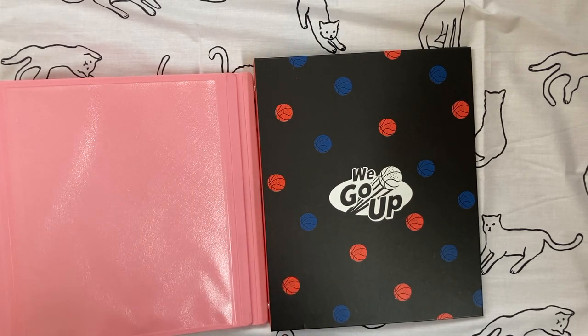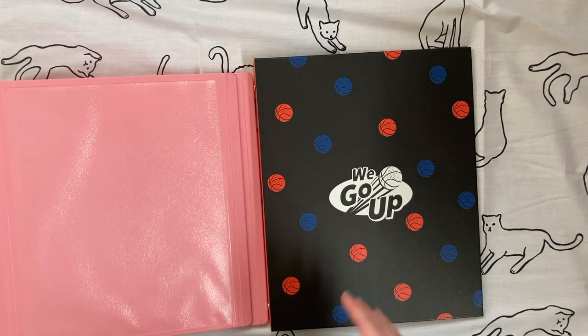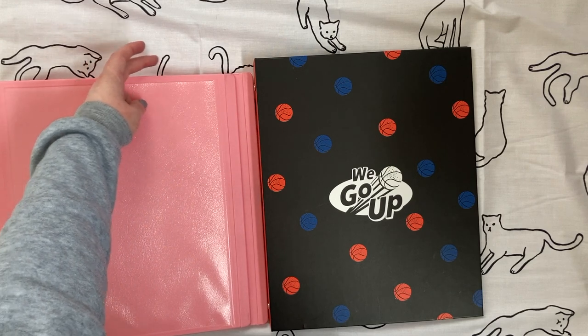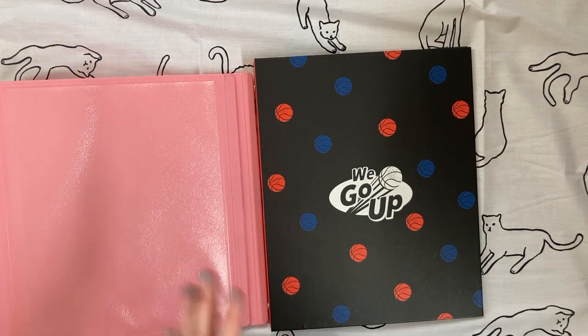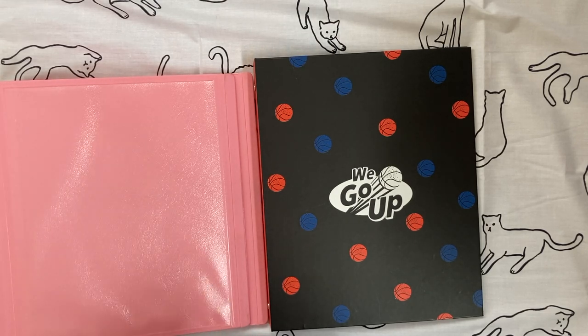For the most part there isn't a big difference, except you'll notice it if you store A4-size posters in your binders. For example, the A4 posters that SM releases for their artists quite often — if you store them in an American binder, you'll find they stick out of the top slightly. Personally I've never had something get damaged because of that, but it is noticeable.